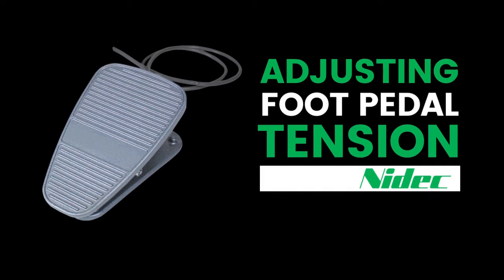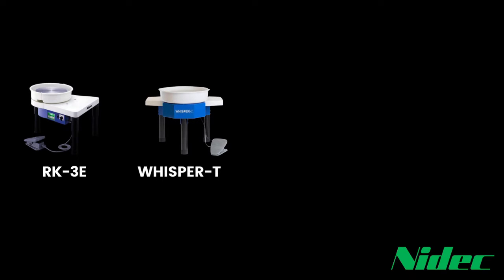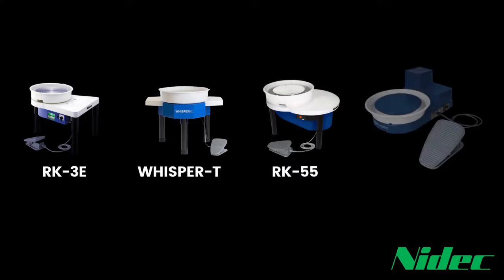In this video, I'm going to show you how to adjust the tension on your foot pedal. This video is applicable to all current wheels with a remote foot pedal, including the RK3E, Whisper T, RK55, and RK5TF.